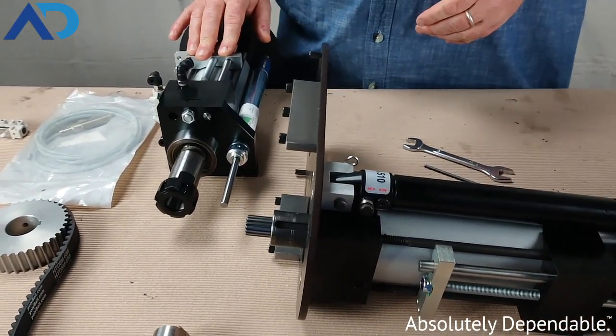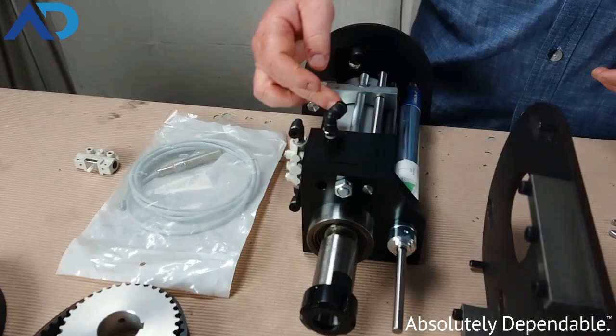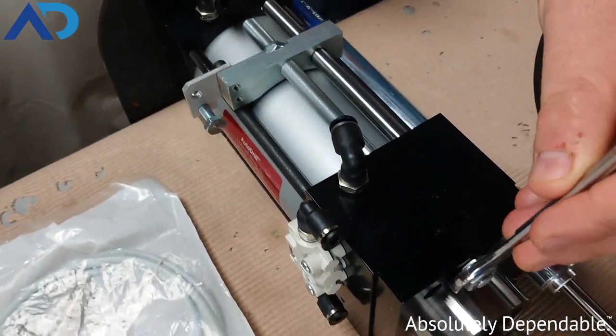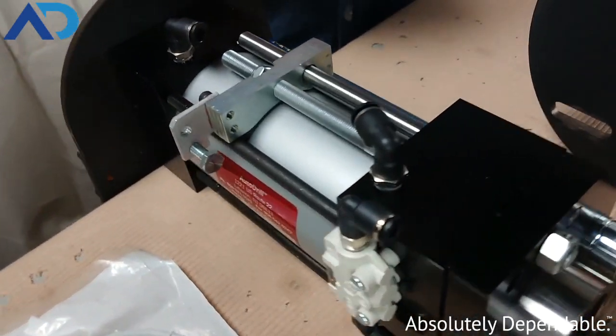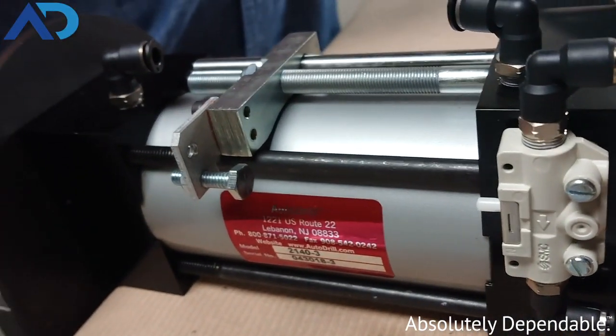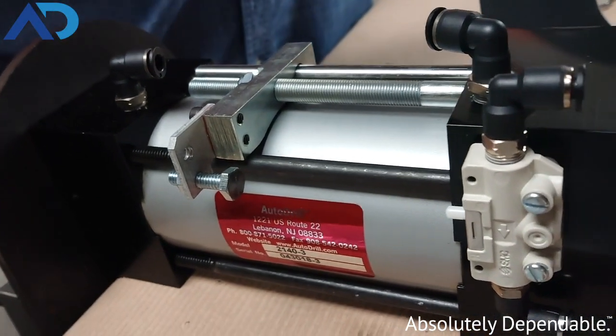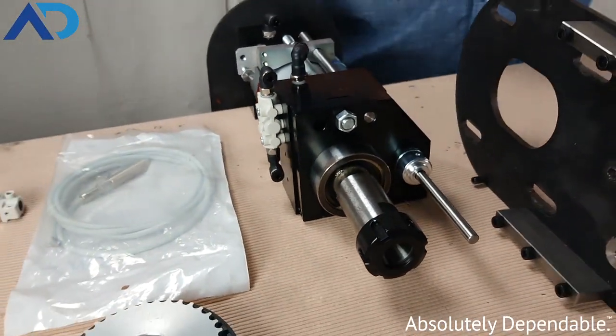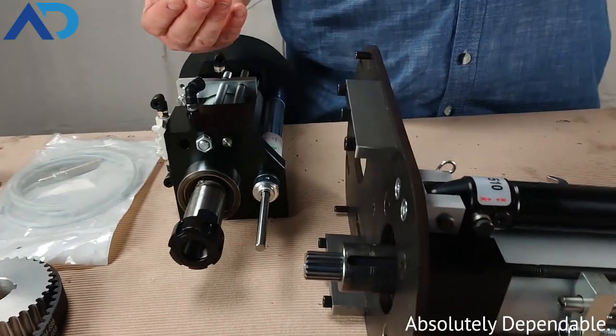Our stop system here on the 2000 series has a 24 pitch rod. It's very easy to adjust right here at the bottom of the drill, and this allows us to achieve about five thousandths of depth accuracy so we get nice clean consistent holes at the depth that we want without overdoing it. Again, we're trying not to waste time.